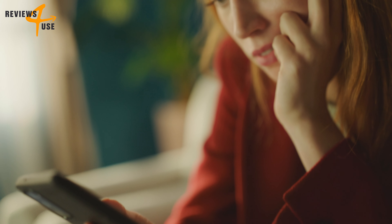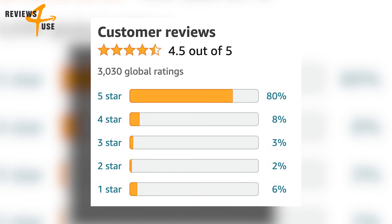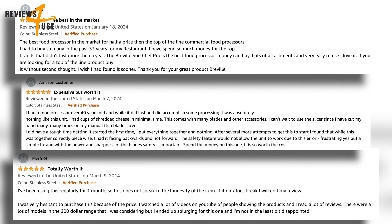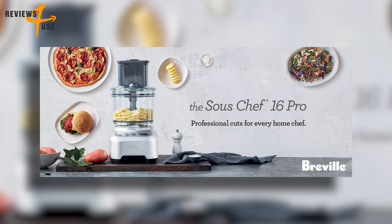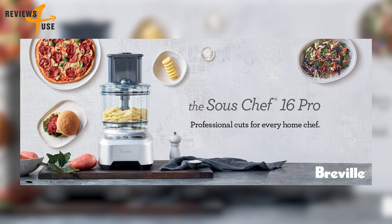The Breville Sous Chef Pro has a stellar rating of 4.5 out of 5 with over 3,000 reviews on Amazon — that's a lot of satisfied customers. With its professional-grade features and great reviews, the Breville Sous Chef Pro is worth the money and can change the way you cook.